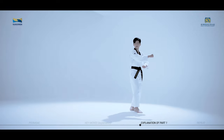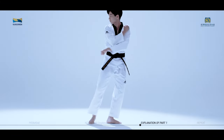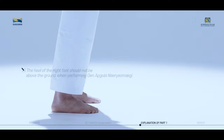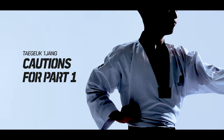Backward Doradiki from Orun Apsugi. Orun Jirugi should be performed with your weight on the sole of the left foot. The heel of the right foot should not be above the ground when performing Wen Apkubi Neryomakgi. Cautions for Taeguk Iljang, first part.